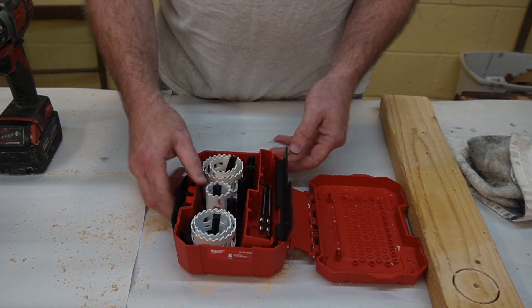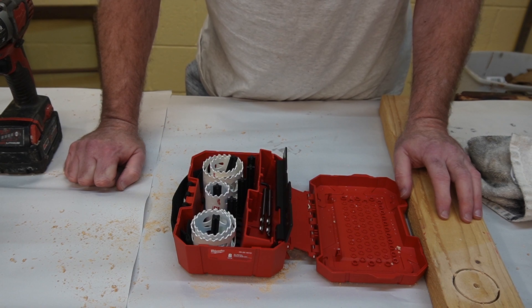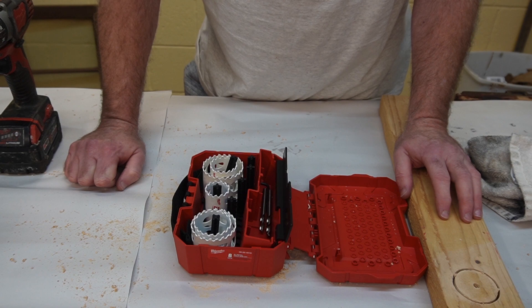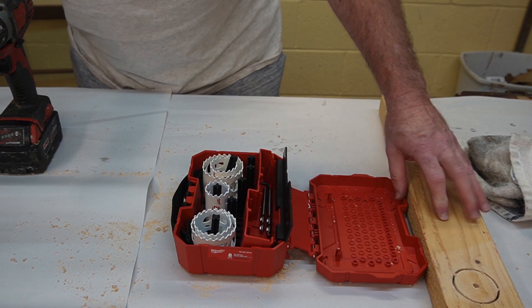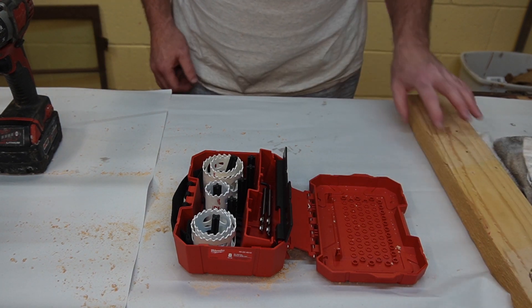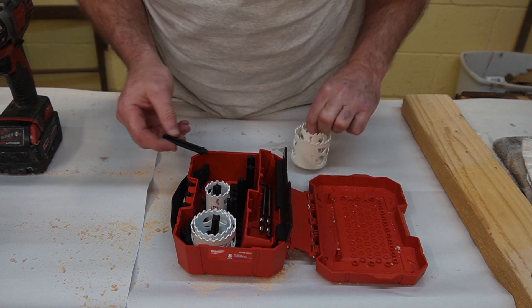I think this was a good set for 20 bucks. It's on sale at the moment — this is December 28th — and I believe it's still on sale until January 2nd at Home Depot. The regular price is 30 bucks, which is still not a bad price.